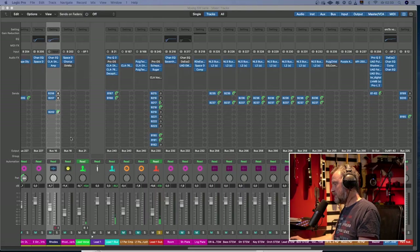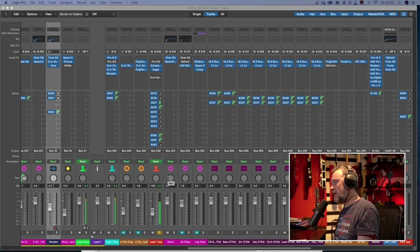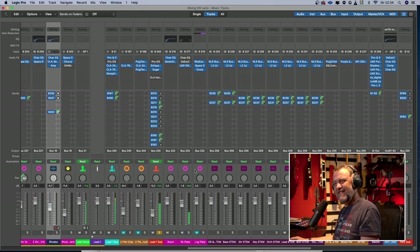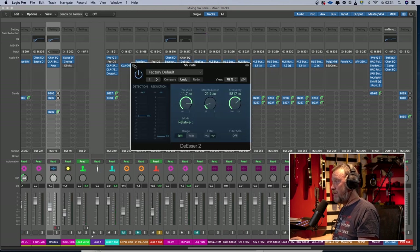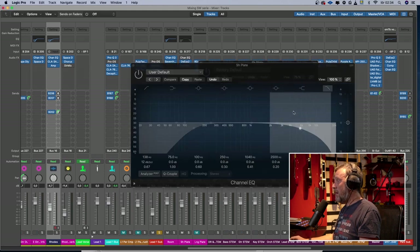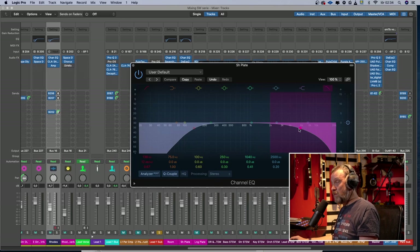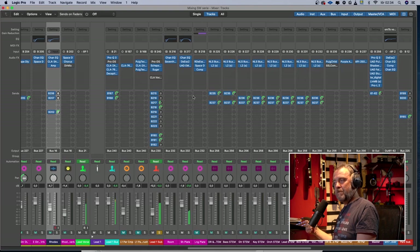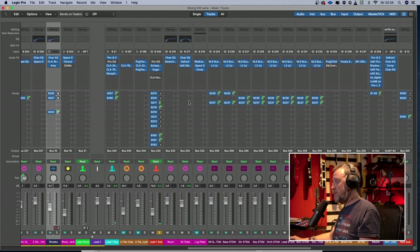Let's go to the vocal. Say that we have a preference for a lot of reverb on this vocal — I think it's going to be a mess. I've exaggerated the s's a little bit in my vocal take, so there's going to be a lot of s in the reverb. What I did was put a de-esser in front of the reverb and then also a channel EQ, taking away the lows and the very highs where the s's live. Now the reverb is not as harsh, so you can use more reverb if you want.